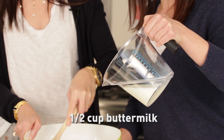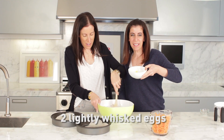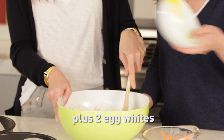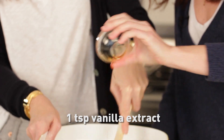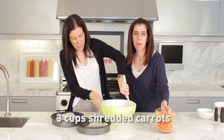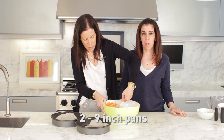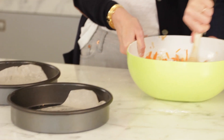We've replaced the other half a cup with half a cup of buttermilk. Two eggs that have been lightly whisked and two egg whites. One teaspoon of vanilla extract. And finally, three cups of shredded carrots. We have two nine inch round pans that we've lined with parchment paper just to make it easier to come out.